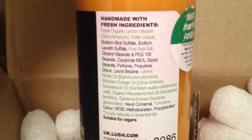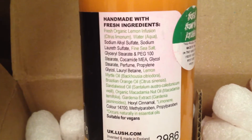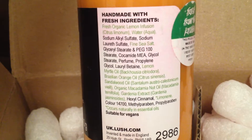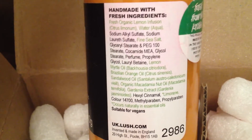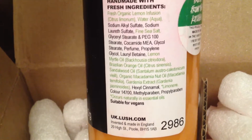The ingredients in this are fresh organic lemon infusion, fine sea salt, lemon myrtle oil, Brazilian orange oil, sandalwood oil, macadamia nut oil, and gardenia extract.